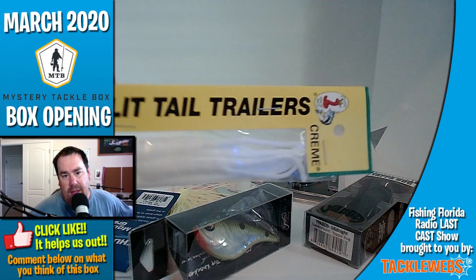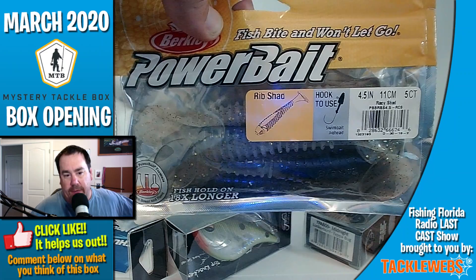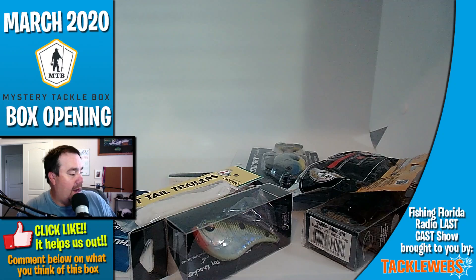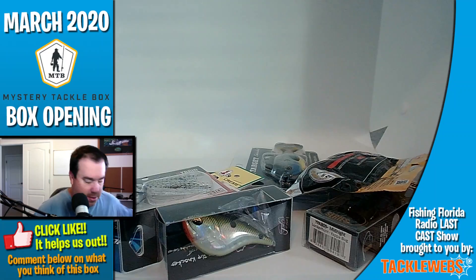Next, they gave us some split-tail trailers from Cream — never seen these before. Then they gave us a bag of Power Baits Rib Shad — ribbed, fish hold on to these longer. That's not bad — swim baits. And not done yet: they gave us a zero-gravity hybrid airquake, kind of like a chatterbait. I've got a couple of these. I think I've gotten one of these last year from them — that's a half ounce.